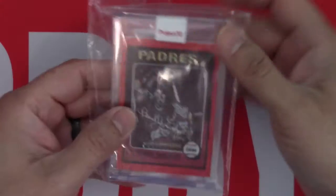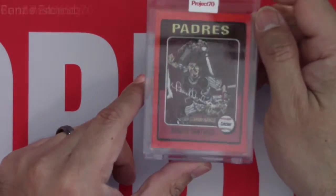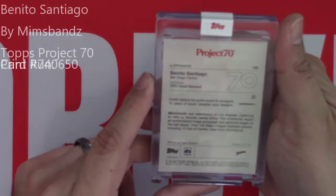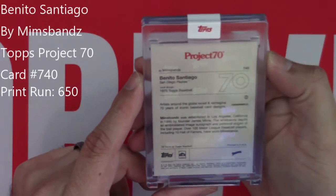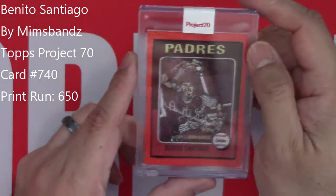Ooh, Benito Santiago. That's a name from the past. Haven't seen too many of his cards in this set. Benito Santiago by Mims Banz — card number 740 and this is a 1975 Topps Baseball design.